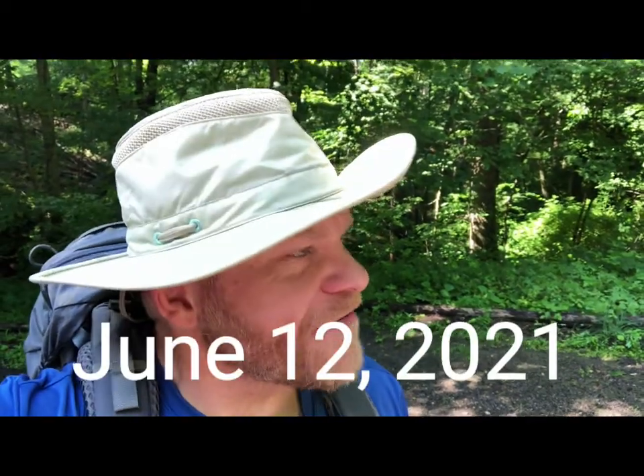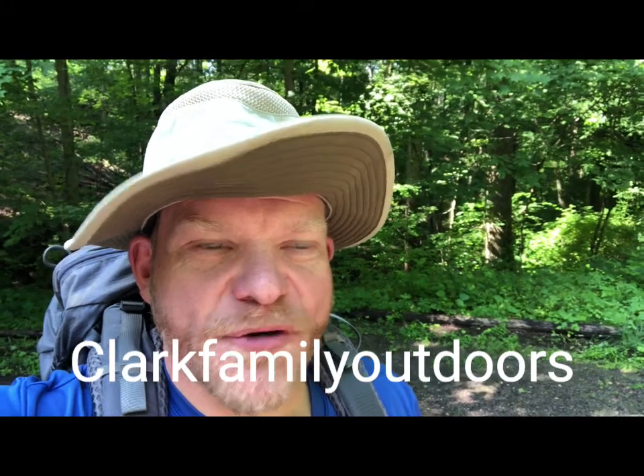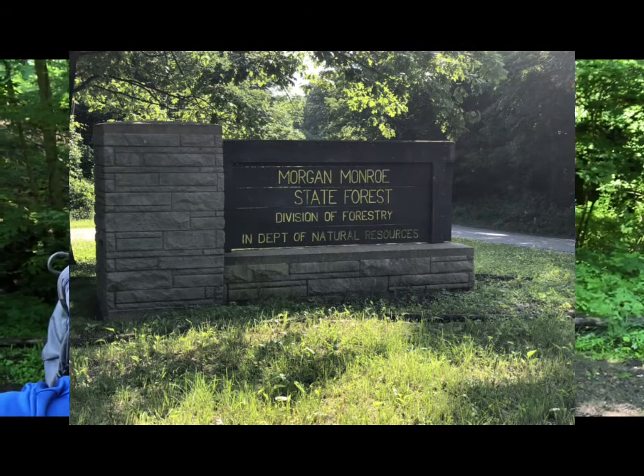Hi, good morning everybody. This is John from Clark Family Outdoors. We are getting ready to do a preparation hike with Troop 433. We're down in Moreau County, Moreau State Park, I believe, and I'll show you some pictures of that here in a minute.